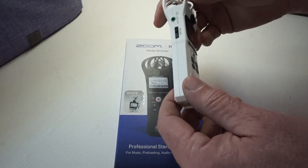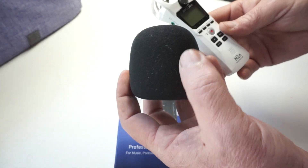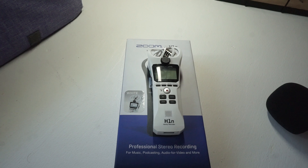It comes with two AAA batteries. I run it with a little windscreen that you can pick up elsewhere, but there it is — the Zoom H1N Handy Recorder. Thanks for watching.